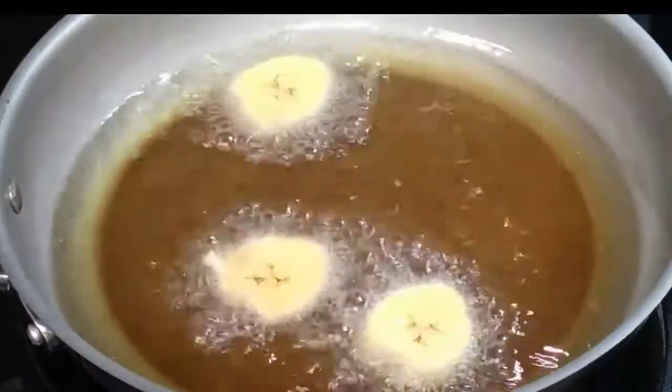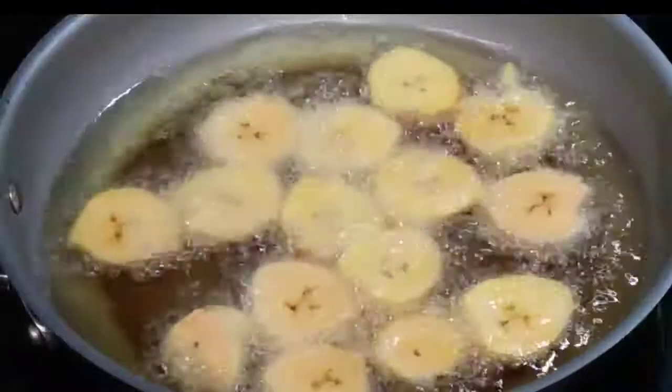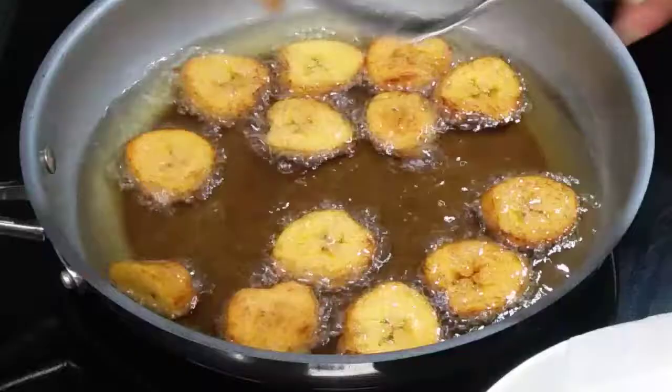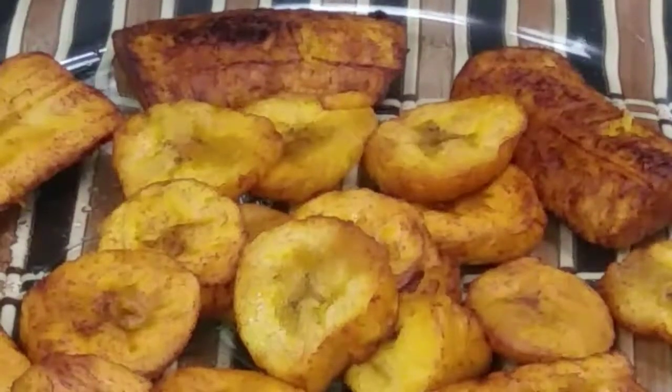When you place them into the container with the paper towel, make sure that they are not on top of each other — space them out and give them enough space to drain the oil. This is the second set that's been fried — same frying technique, the only difference is the shape. They are also golden brown and ready to eat.